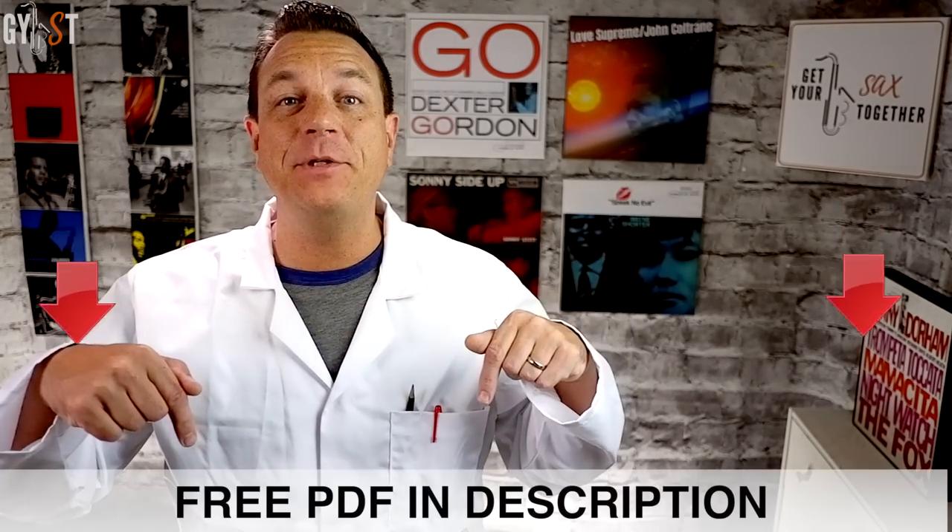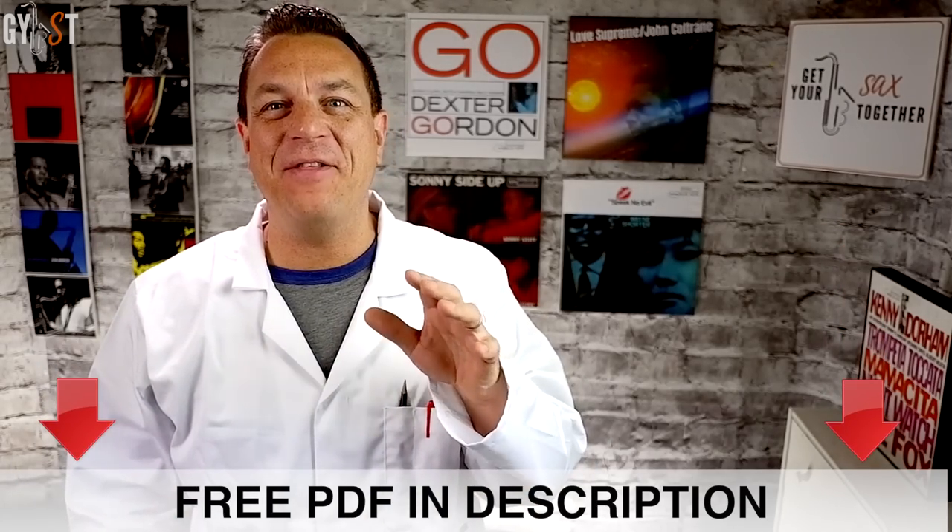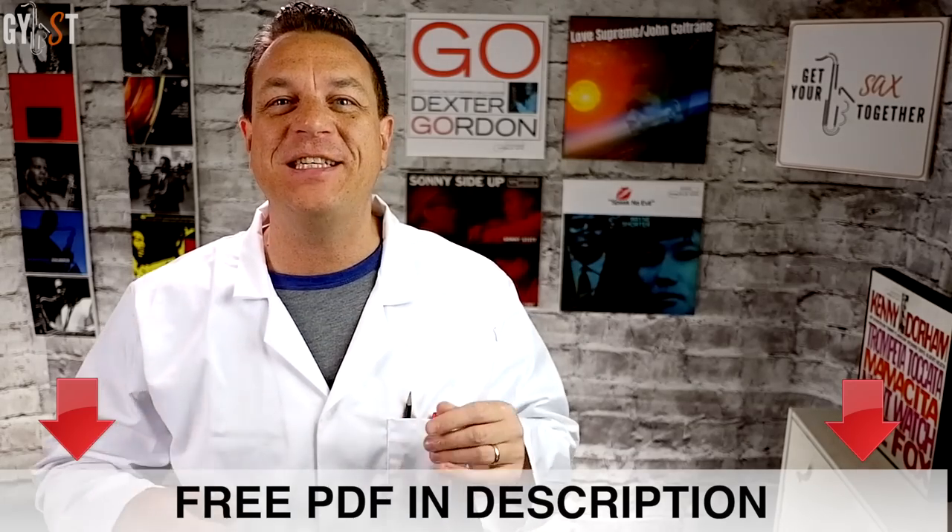I'm going to get my lab coat on and we're going to delve into the DNA of the saxophone. If you just wanted to know the fingerings for altissimo, go to the description and get your free PDF now. The problem is you might not be able to get those fingerings to work, and to understand why, you need to understand a bit about the physics of our beloved instrument. Full disclosure: I don't have a physics degree — I'm a musician. So if you're a physicist, please forgive me for any oversimplifications.